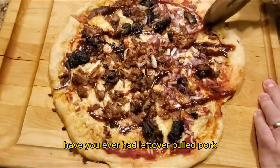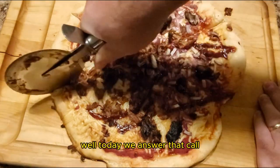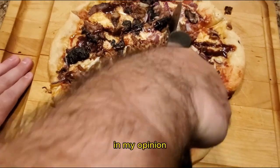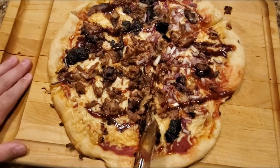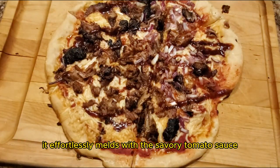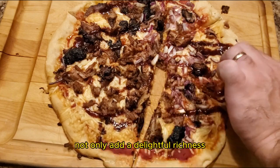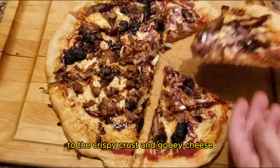Have you ever had leftover pulled pork staring at you from the fridge whispering 'make me a pizza'? Well, today we answer that call. In my opinion, pulled pork is the unsung hero of pizza toppings with its tender smoky essence. It effortlessly melts with the savory tomato sauce creating a harmonious blend that satisfies both meat lovers and pizza enthusiasts alike. The juicy strands of pulled pork not only add a delightful richness but also provide a satisfying contrast to the crispy crust and gooey cheese.